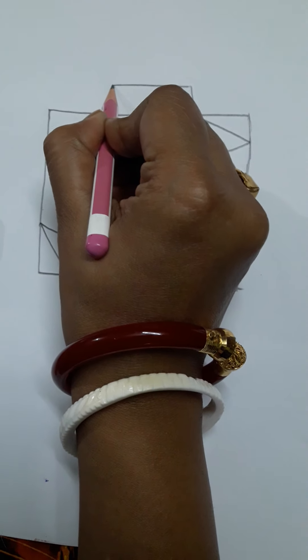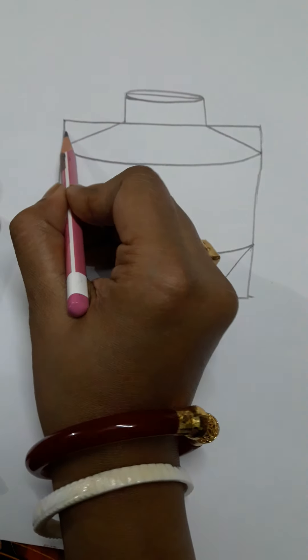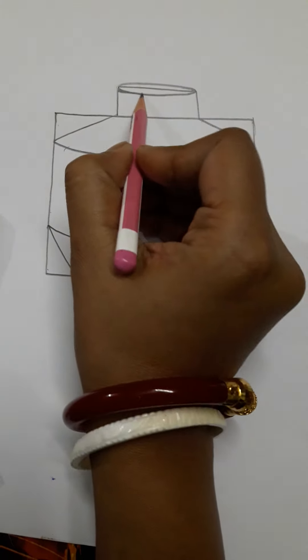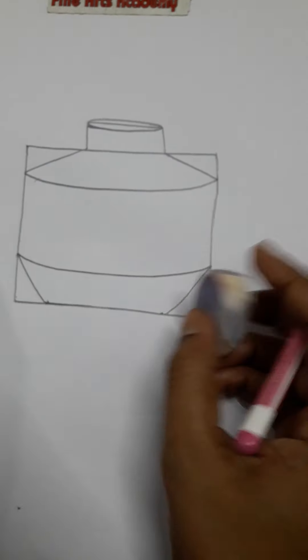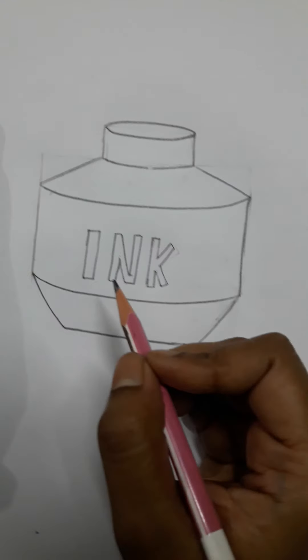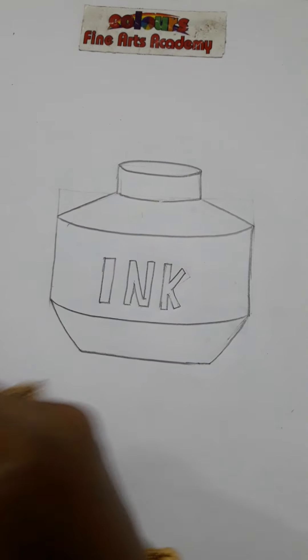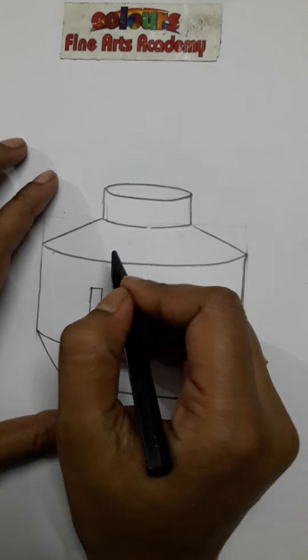This is the same triangle, so we will make a slanting line. We will use the ink to highlight the color and put the ink in place.